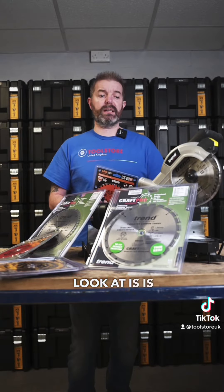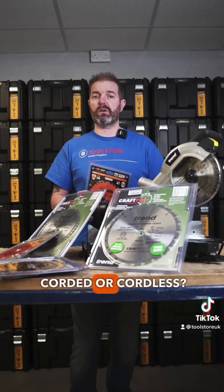The next thing to look at is whether your machine is corded or cordless. Generally speaking, corded machines will use a thicker blade than a cordless machine. This is designed to reduce the drag on the blade and prolong the lifespan of the battery. What you need to look for is the kerf thickness, usually given in millimetres.